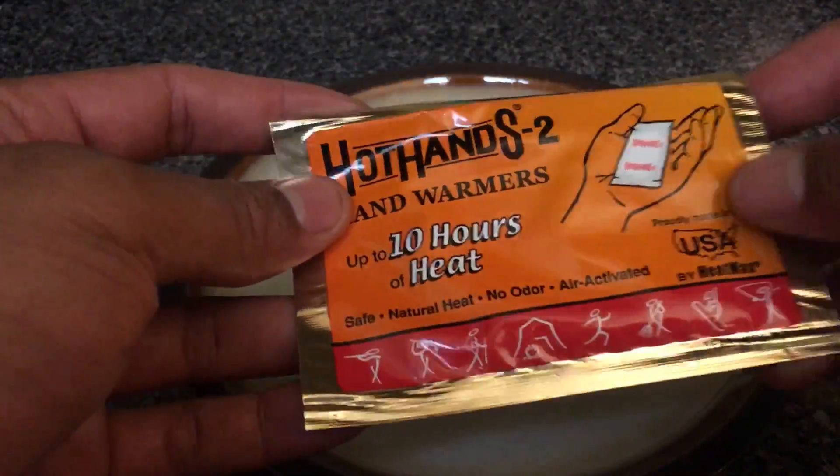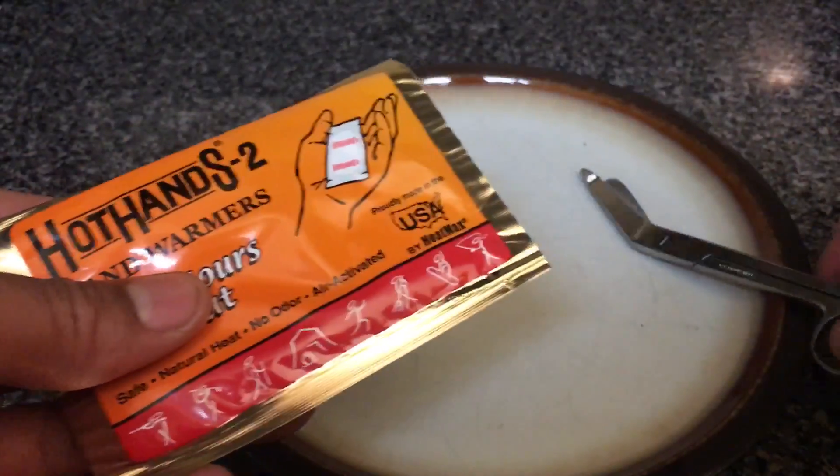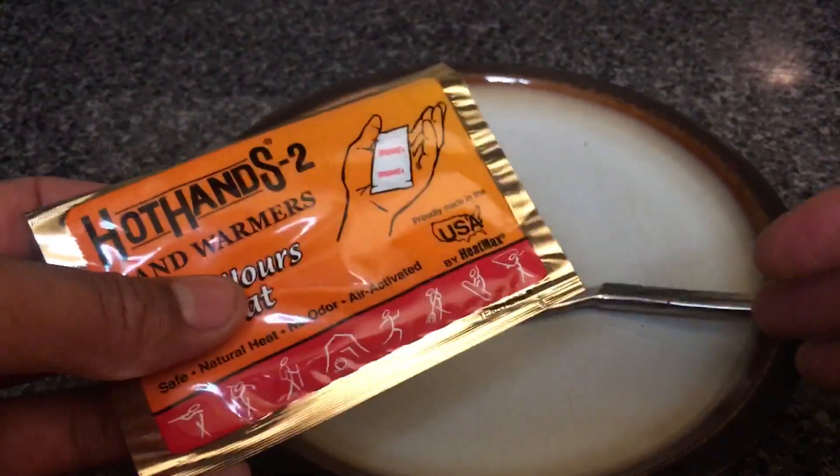Today we are going to be talking about hand warmers and what is inside of the package. I have some scissors to go along with a package of hand warmers.